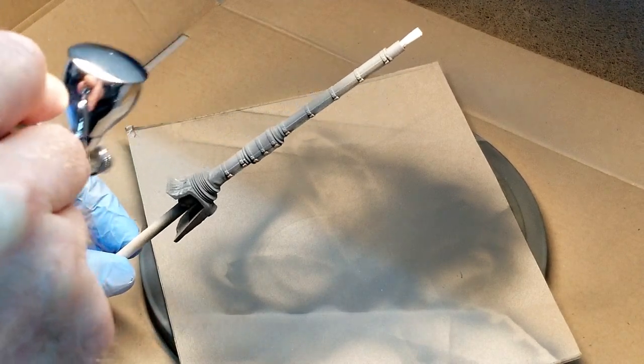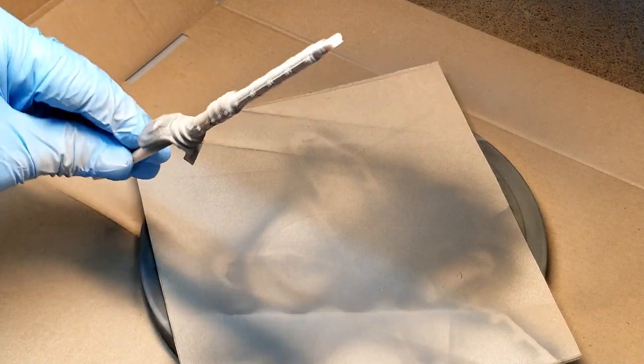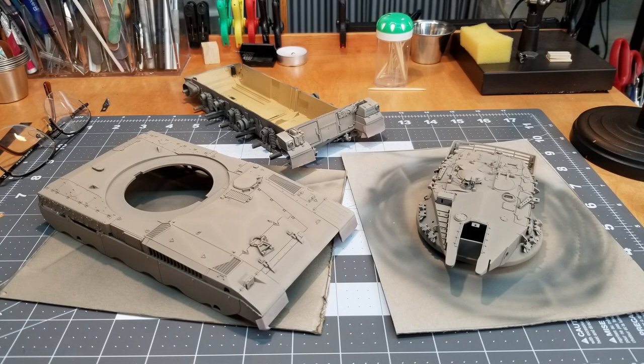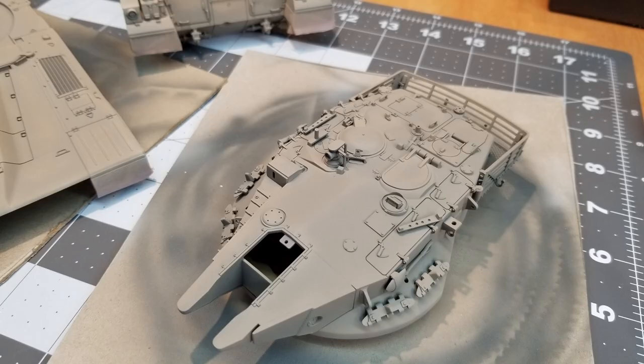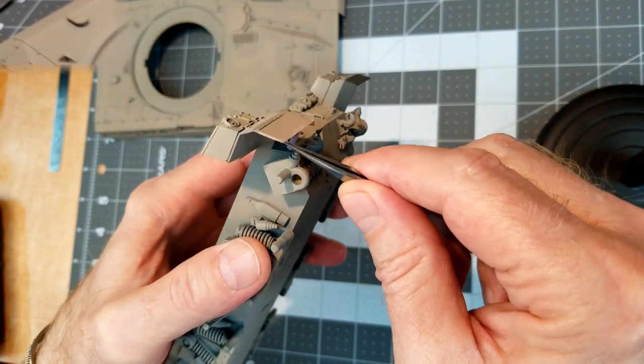Here we're doing our main armament as well as our road wheels and everything. Here we are with all of our color on — it's a unique color, and you can see our pre-shading coming through from underneath. We haven't totally obliterated that, so that's a good sign. We can see all those different angles on the front of the vehicle — those'll be some areas of interest.